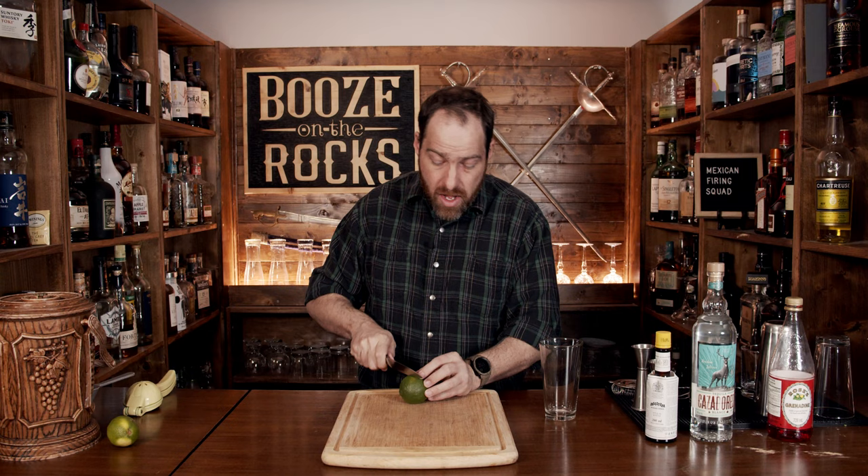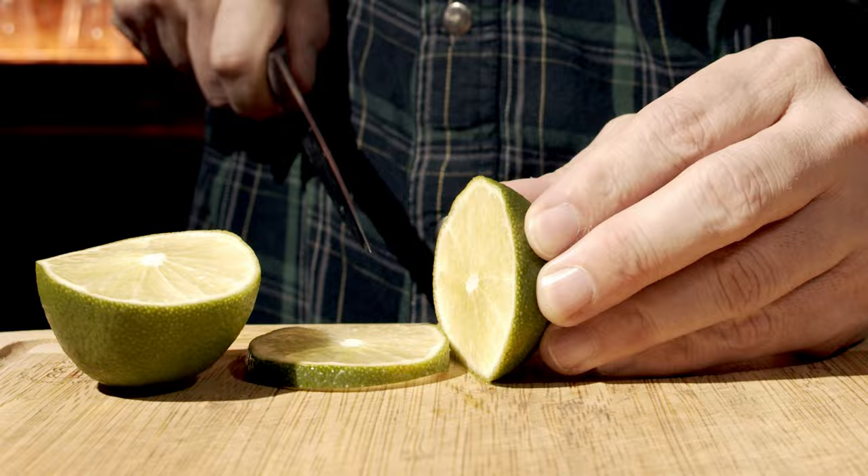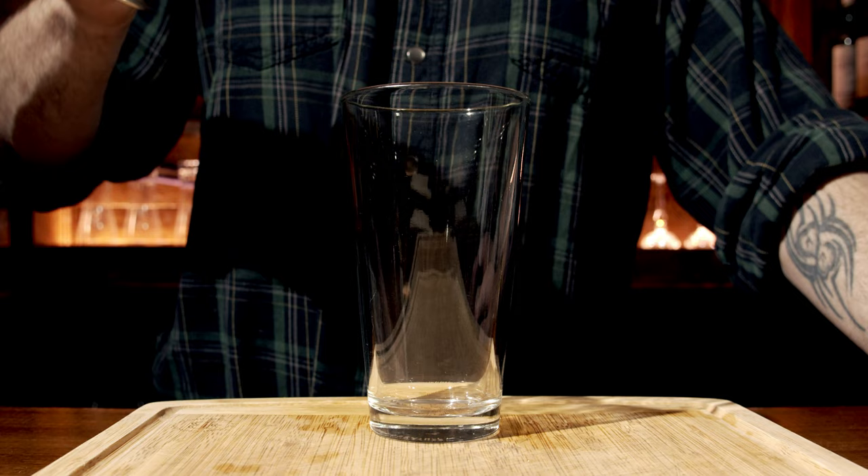Grab yourself a lime — this one's a fair size. Give it a roll to open up those membranes inside so it juices more easily. We'll cut this in half, then cut a wheel for the garnish, measure out three quarters of an ounce or 22 and a half mils, and pour that into the glass.